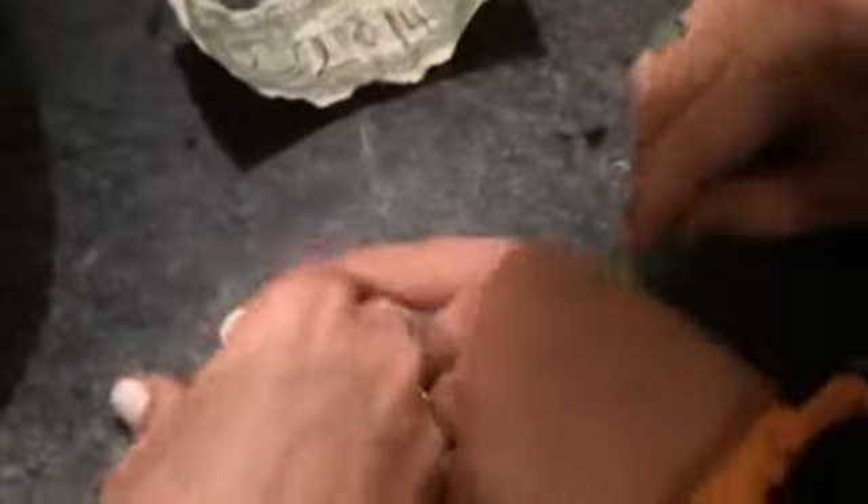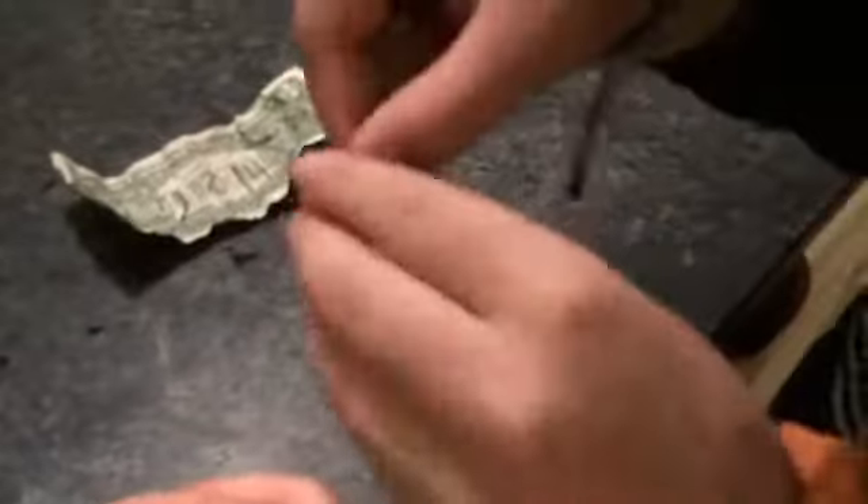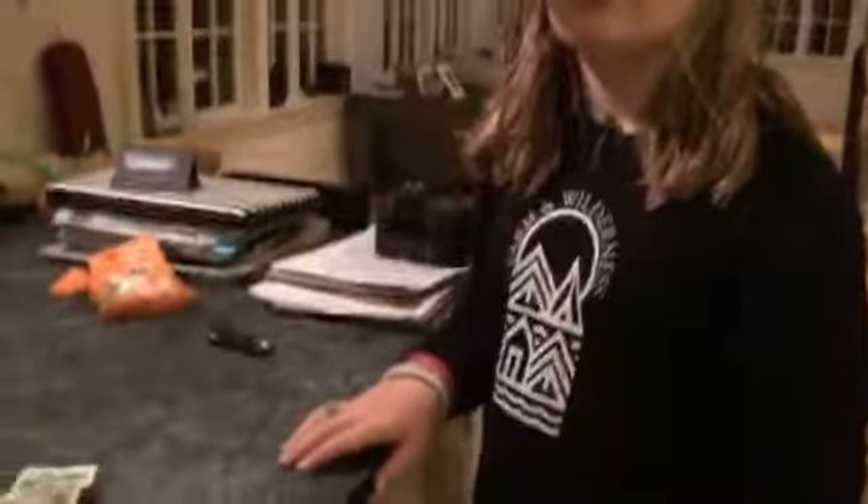It says 2014 on it — I don't know if you can see that. Check the actual date on the penny. It says on the other side — there we go, 2014 right there. It's hard to see on camera but it's there. It's from 2014. Can verify 2014. How'd you do that? Imagine — how'd you do that?